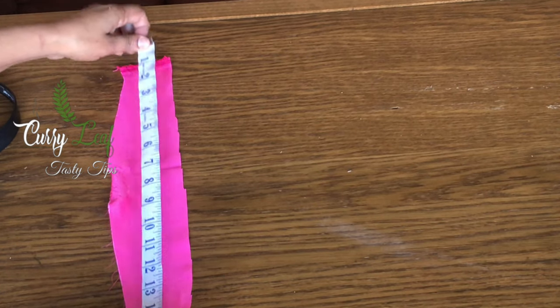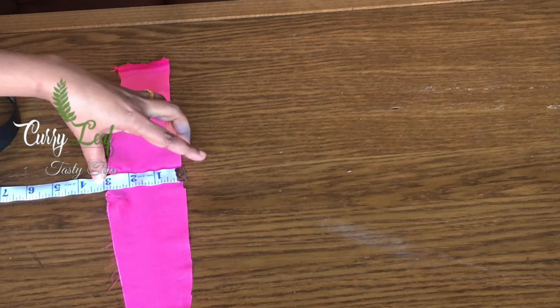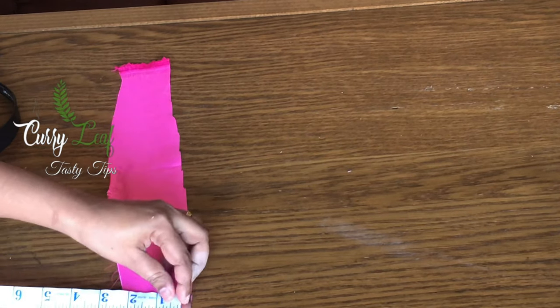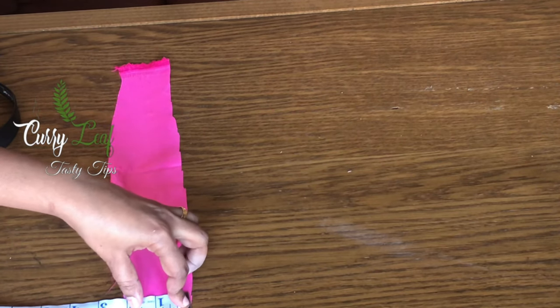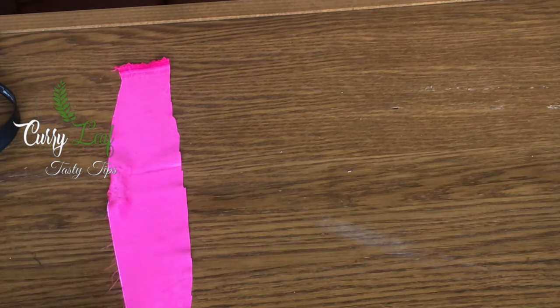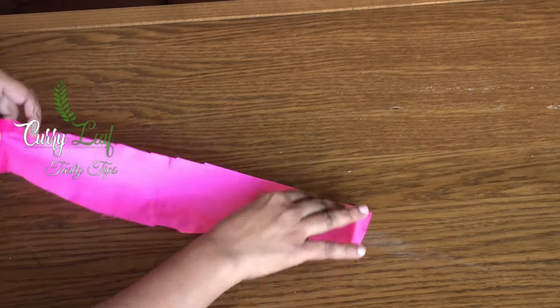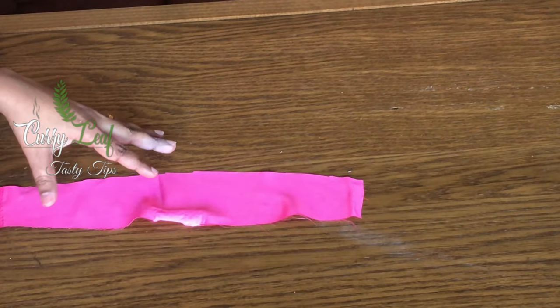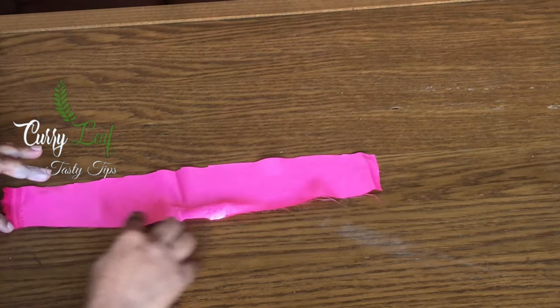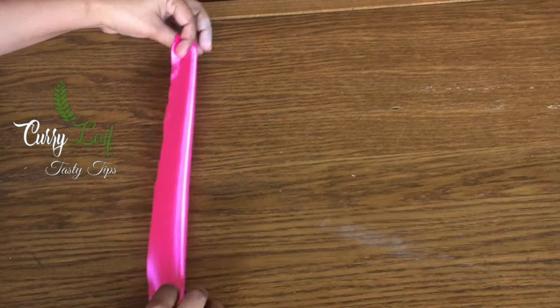Let's use this hairband. This is the middle part. The shape is 3 inches, 2 inches. This half has a small shape. This is a straight line. We can use it — it is not perfect for the hairband.